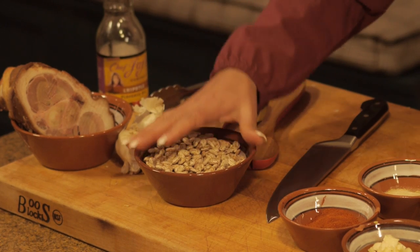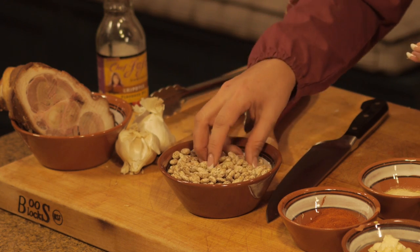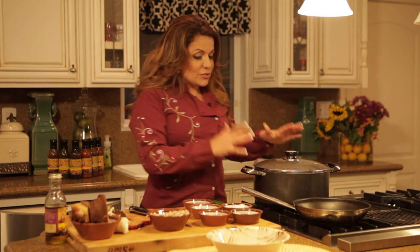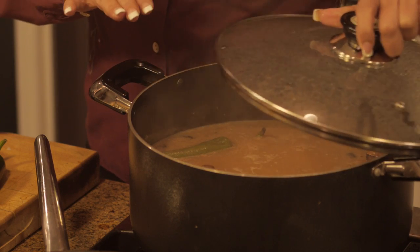What you want to do is rinse the dry beans and soak them overnight. Before you do that, check and make sure there are no little rocks and they're nice and clean. Drain the beans in a colander, place them back into the pot, and add fresh water to about one and a half inches above the beans.